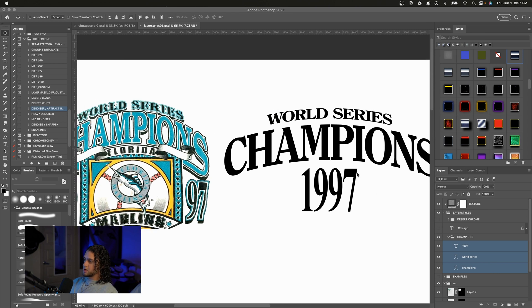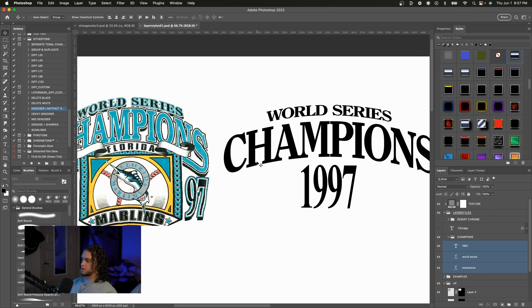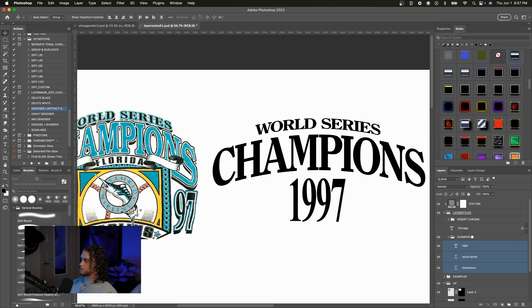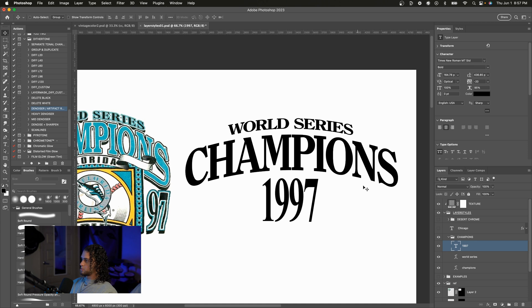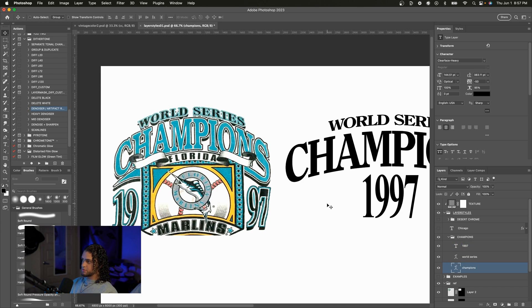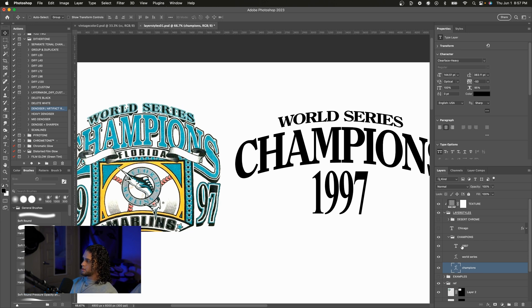I want to mention that I'm not really a font guy — I don't know what fonts these are. I just kind of guessed and picked a similar looking serif for the Champions of the World Series, and then I used Times New Roman on the 1997. On the World Series and Champions it's Clear Face Heavy — I know that's not the original font but it's the closest I could find.